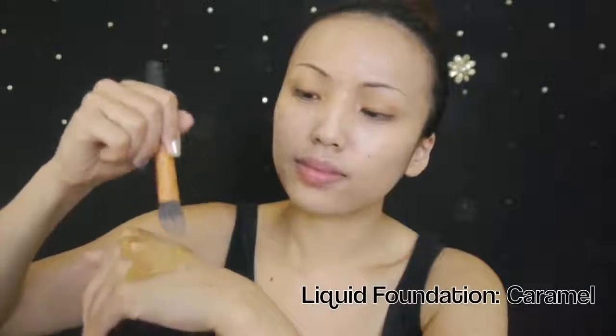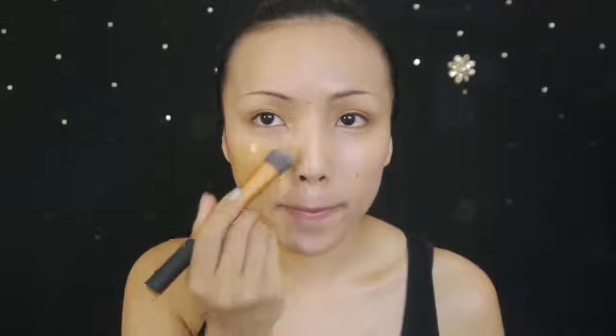Beyonce has a warm golden skin tone so I'm going to use a Caramel Beige liquid foundation and evenly apply that to my face, my neck, and every other part that's not going to be covered.